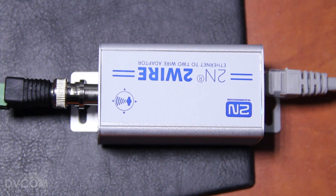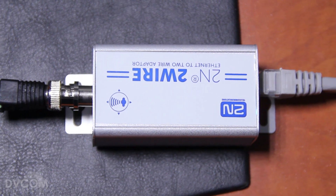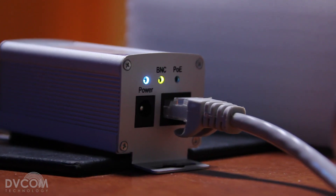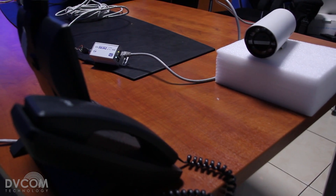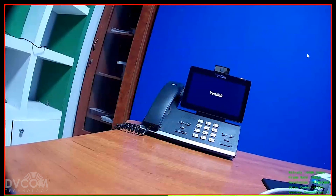This is the second pair. It doesn't require any power source here. This is the POE output — the lights are blinking, indicating everything is working fine. This cable is connected to one of our cameras, and you can see the camera and the live feed coming through on the laptop.